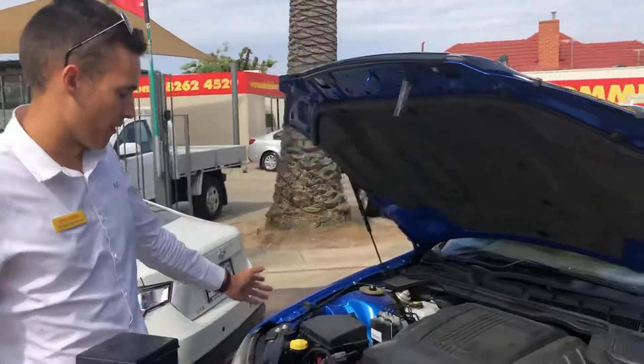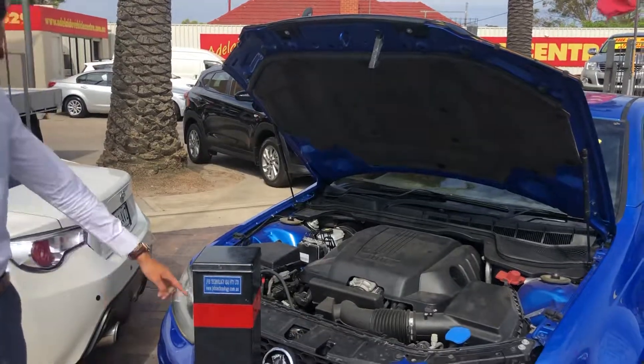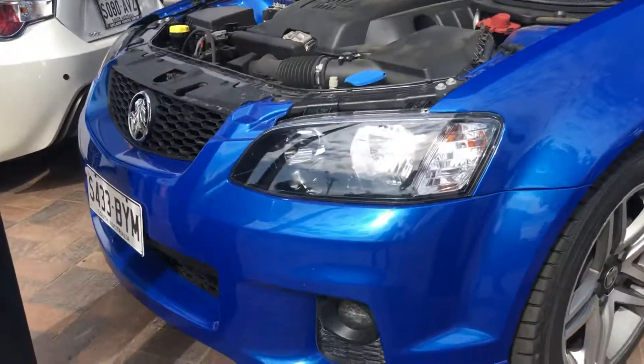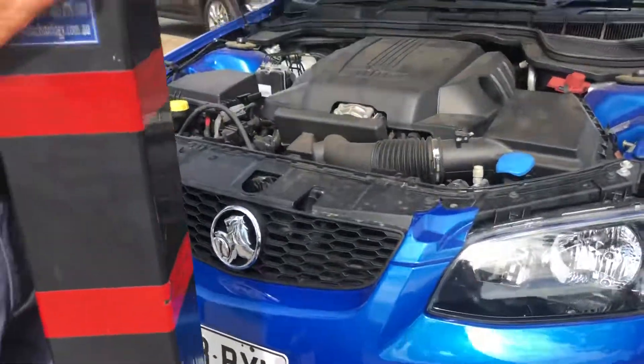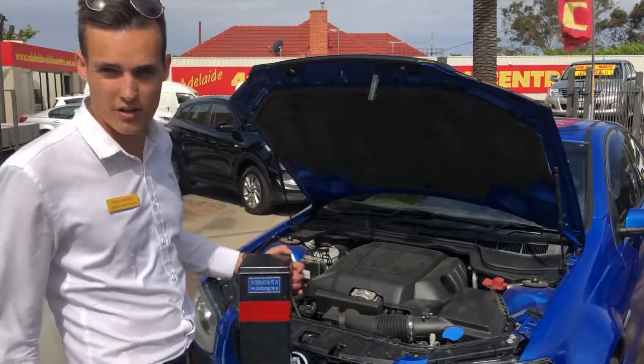In here we've got the 3.6-litre motor. Along the front we've got the front bar — no stone chips or anything in there. This is the most powerful P-plate-legal motor that you can drive in the SV6.